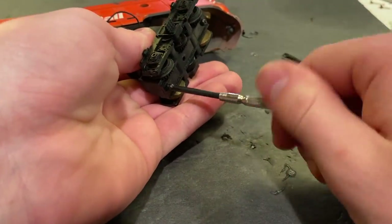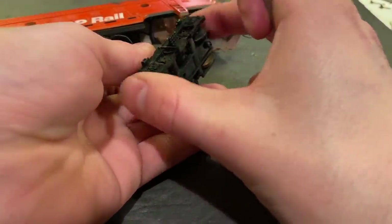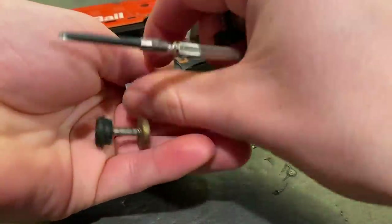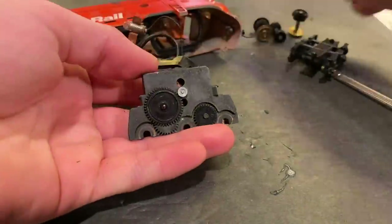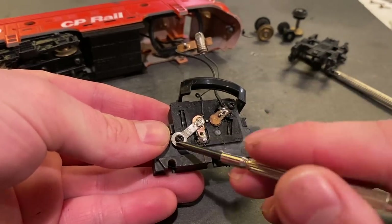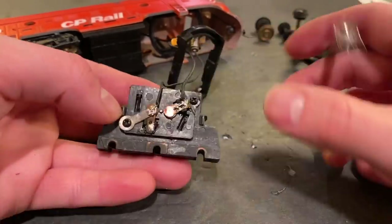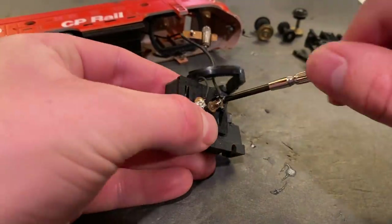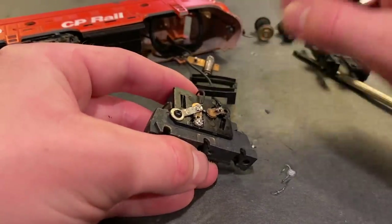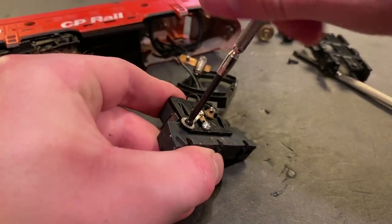But she ain't running right now so we're going to need to do a bit of work. Let's see if we can get this part off. Bearings are all really clean. The question is, what's the motor looking like? This is very odd. Yeah, somebody's definitely done some work on this engine before. I find it kind of interesting working on these engines, especially when you find things like this, because it's sort of like you're learning the history of it a little bit.